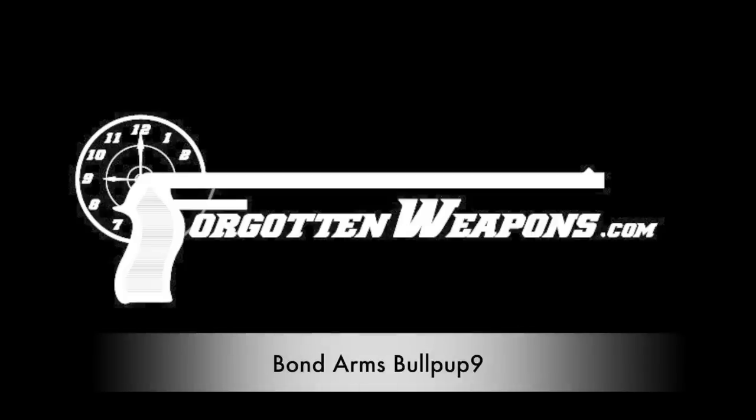Welcome to ForgottenWeapons.com. Thanks for tuning in to another video. I'm Ian McCollum, and today I am joined by my friend Joel of joelscoach.com. I've known Joel for a very long time, and I wanted to get a second opinion for today's video, and I thought he would be a great person to give us one.